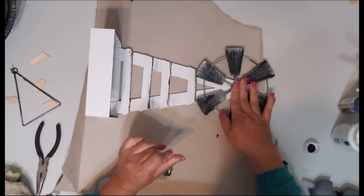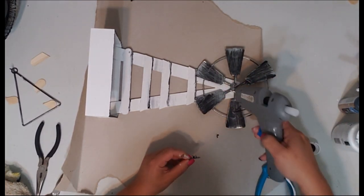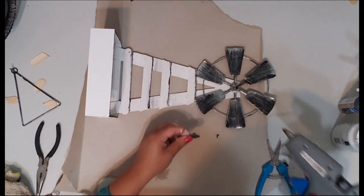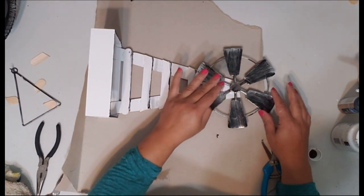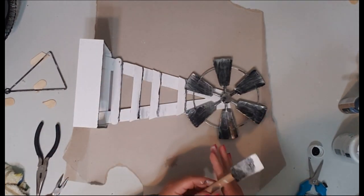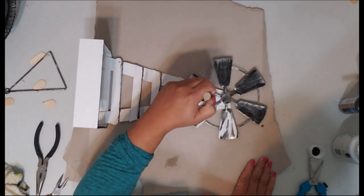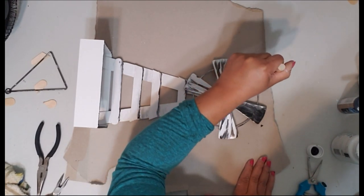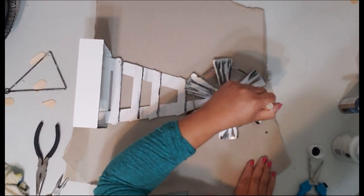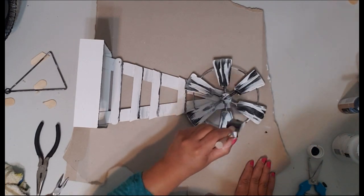The metal is flexible so you can turn the fans the way you want them to look — curve them more or flatten them out. Reattach the button with hot glue. I want the windmill to be more cohesive with the color of the box, so I'm just going to brush on a little bit of Waverly white paint — not too much, I don't want to cover all the metal, just give it a little more white.